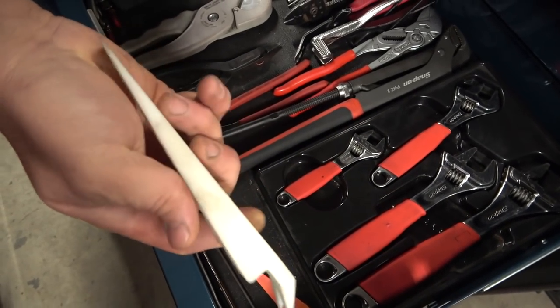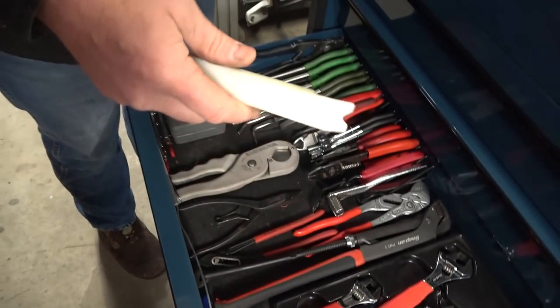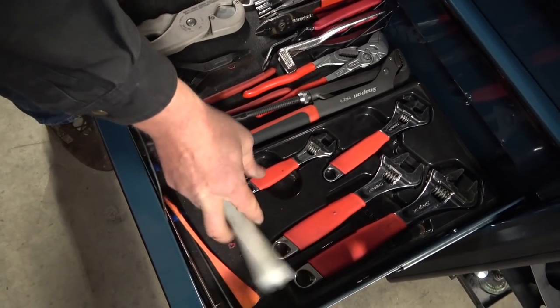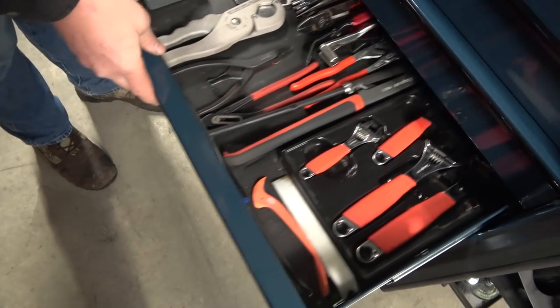Here's another door spud. What I'd use it for is sometimes when I'm doing window motor regulators, I'll use this in an airbag or to hold a different portion on the window. Anyway, that's why it's in here — and it keeps the rest of the junk from rolling around.